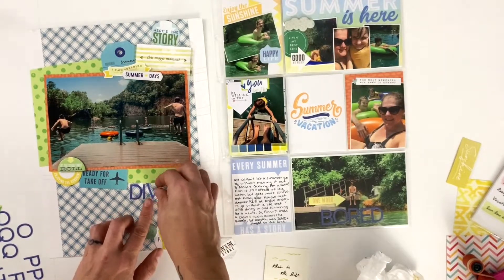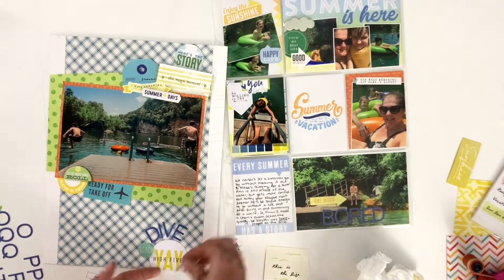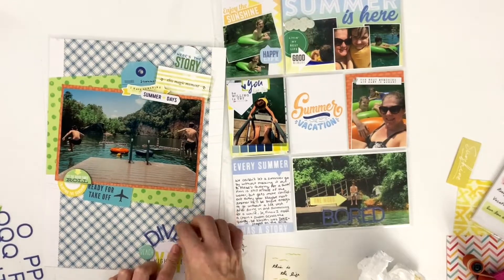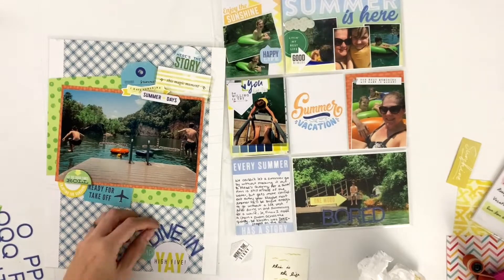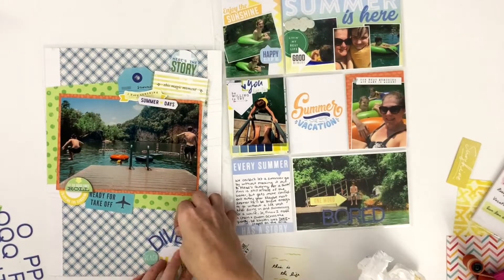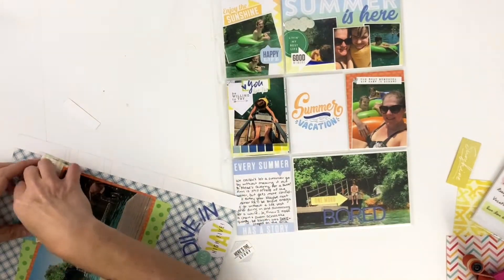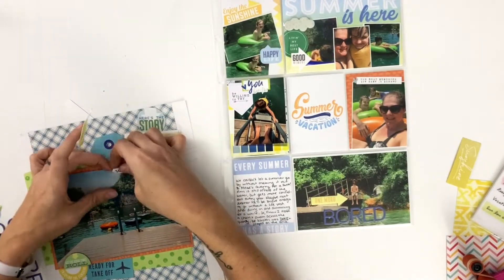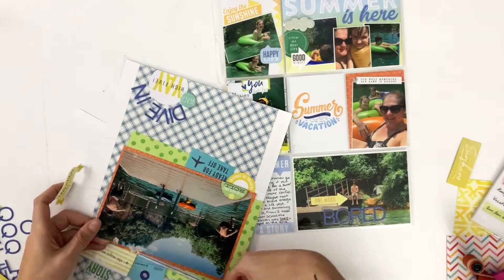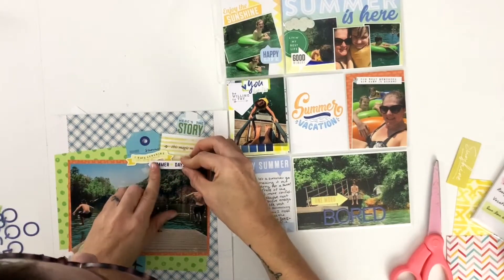I'm going to arch my letter stickers around that 'yay high five.' It's still not quite bridging the gap in a way that makes me happy, and it's really bothering me. After I stopped fussing with the title, I start adding things to the bottom of the cluster to try to get there. The 'summer days' stickers ended up crooked so I had to pull them up and fix it — annoying because they were on a photo and didn't want to come up. I trimmed the cardboard as much as I could and re-adhered them straight.